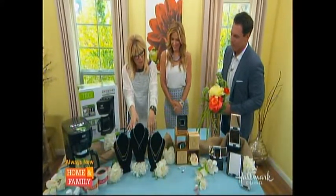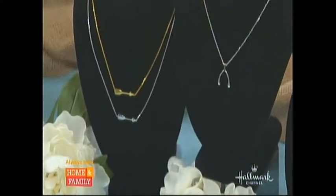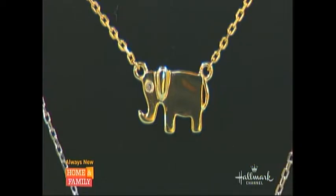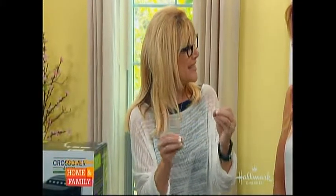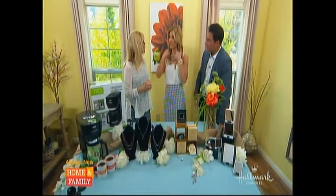Moving on to something for the girls in the house — we love these. This line is so nice. It's Fifth Bond, and this is their Good Luck Collection. Each one of these symbols symbolizes good luck: they have an arrow, a beautiful little wishbone, and an elephant — those are all good luck tokens. See the tiny little diamonds in there? There are little diamonds in each one. They come in 14-karat gold or sterling silver rhodium plated, with either a 16 or 18-inch drop with a 2-inch extender. They make a lovely gift — or spoil yourself. It's the height of fashion right now. All the girls in Hollywood are wearing these.